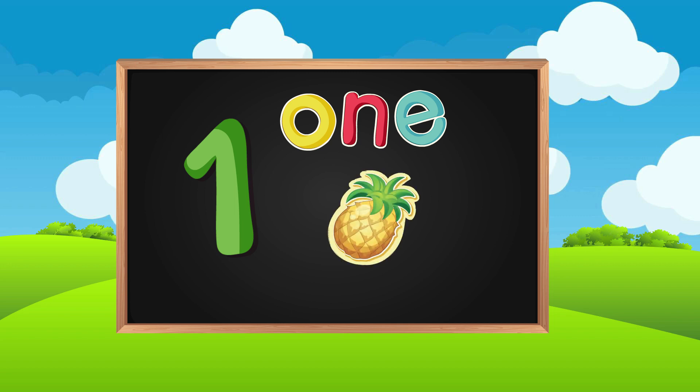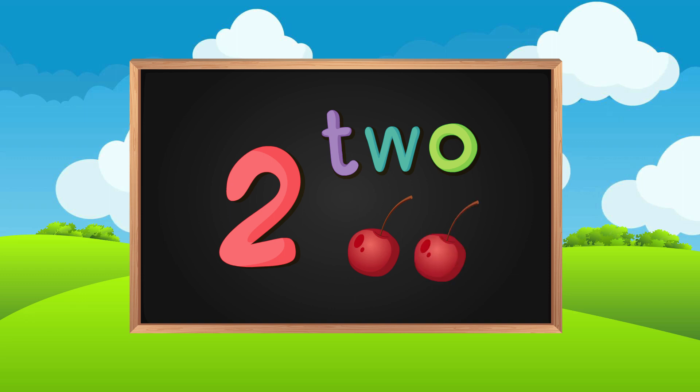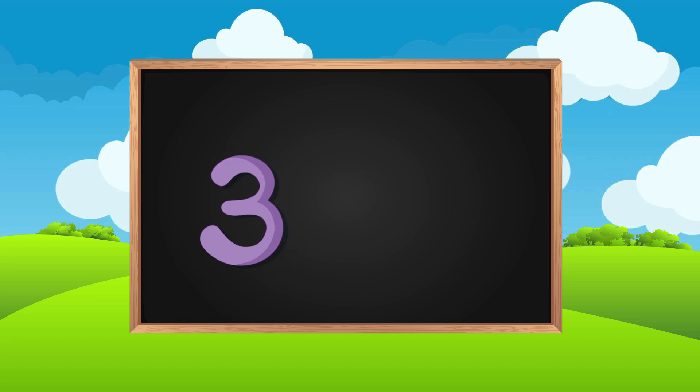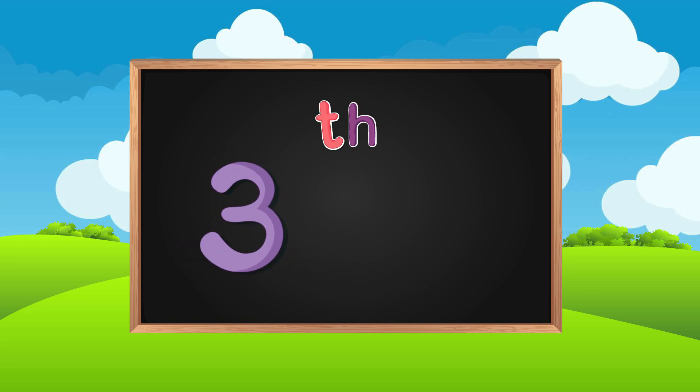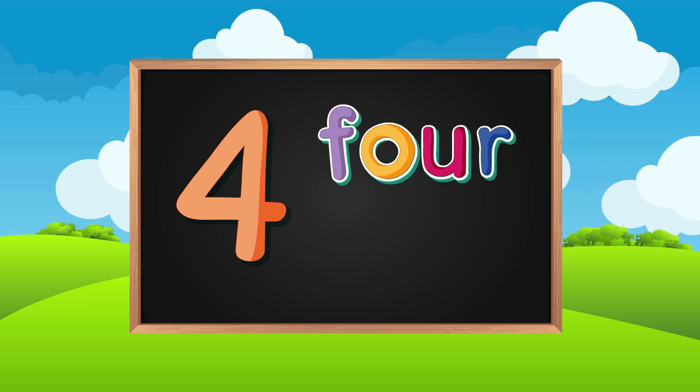O-N-E, 1. 1 Pineapple. T-W-O, 2. Two jelly balls. T-H-R-E-E. Three apples. F-O-U-R. Four tomatoes.